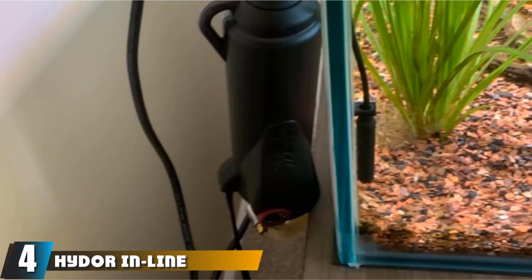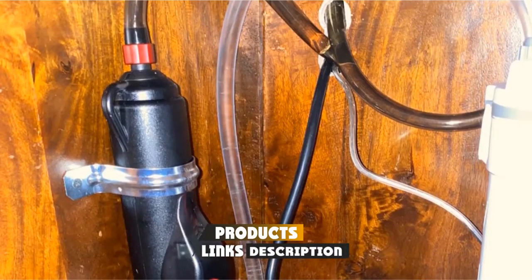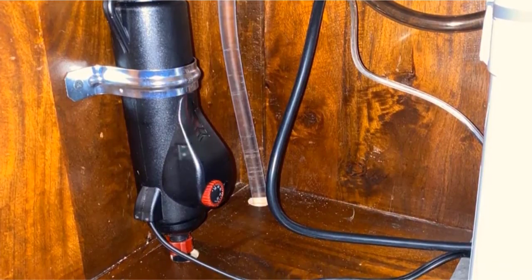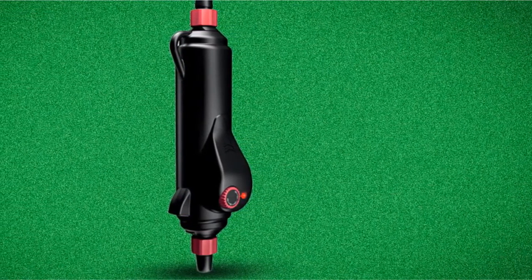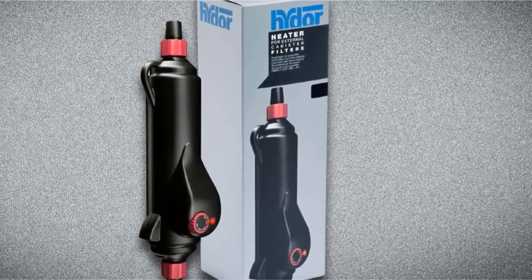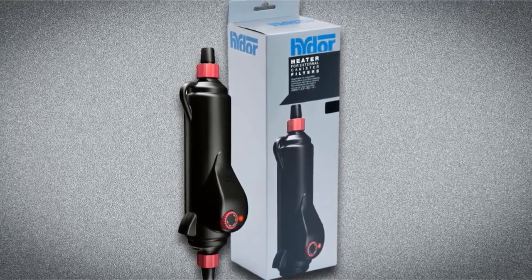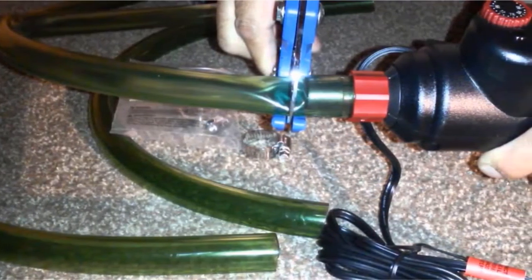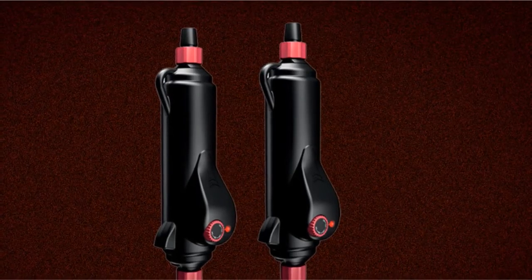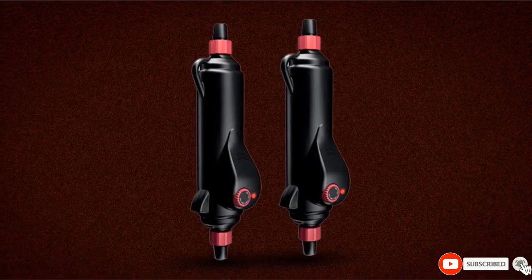At number 4 we have the Hydor Inline External Heater — the first in-line heater on our list. It is totally external, so it does not take up any space within an aquarium, saving prime real estate for fish and plants. This is not a submersible heater and cannot be submerged; while water flows through it to be heated, the exterior is susceptible to water damage, so try not to get it wet. This heater is meant to be attached to the return line from an external filtration unit. It comes in 200 and 300 watt options, making it ideal for larger tanks only. It is said to be highly adjustable with a wide temperature range, but the exact range is somewhat unclear, and it does not seem to be the most accurate option. The Hydor does come with special overheating protection so it never gets too hot and causes any electrical or fire risks.